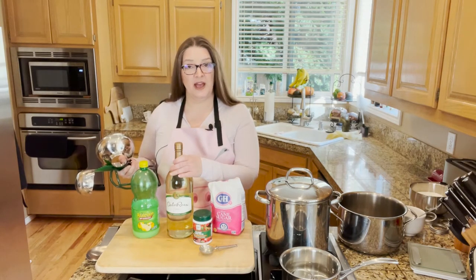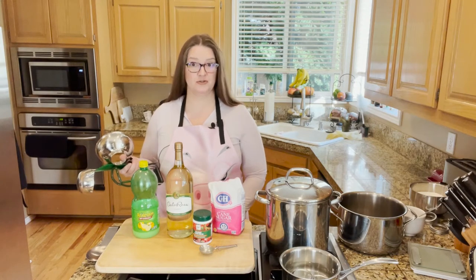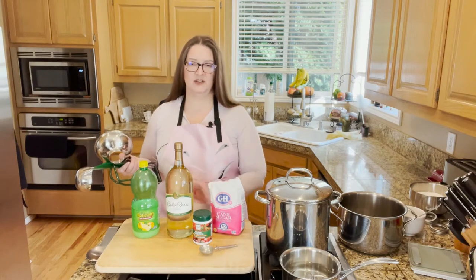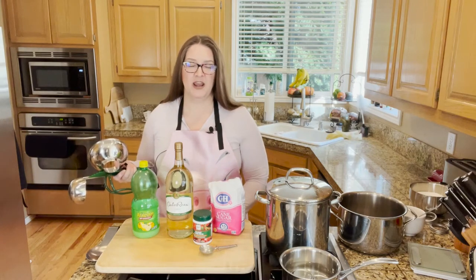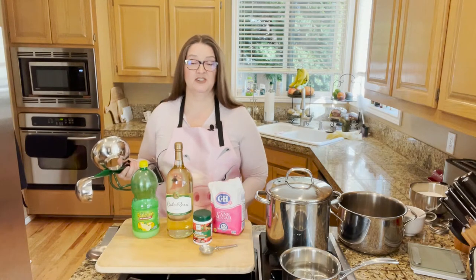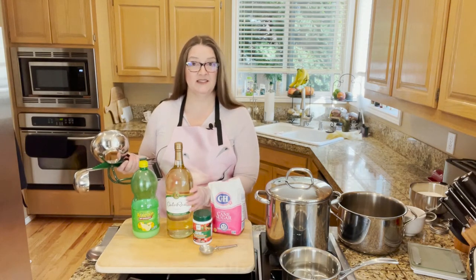You don't need to have produce available or anything like that. The wine is available in the wine section of your regular grocery store. I ended up with this brand — it was a bottom shelf brand. They have fancier brands, but I went ahead with this one because it was actually the only one I could find, and they were both the same price, so that's why I selected it.